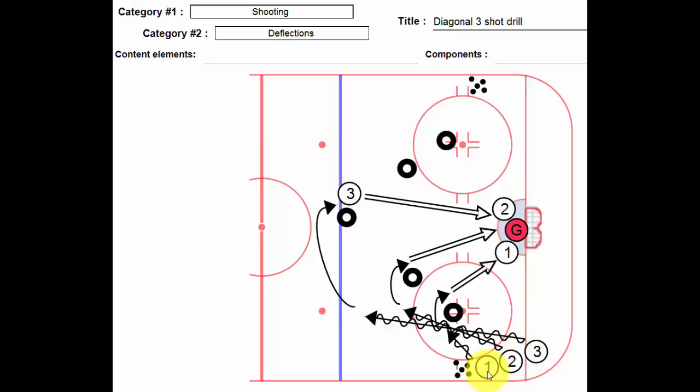Again, this works really well for small groups, probably six players or less, keeps everybody active. The goalie gets to see three different shots. Player number one comes up and around the tire — as soon as he clears the tire, shot on net, follows his shot, situates himself there.